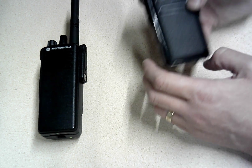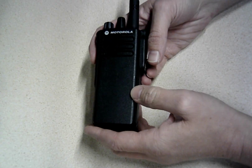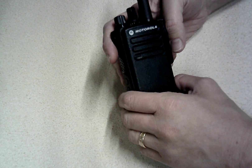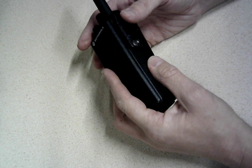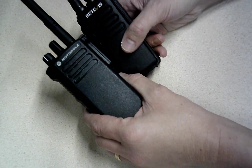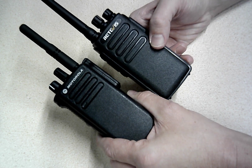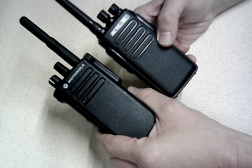Then there's the Motorola — this is the XPR7350. This is the non-display version of Motorola's XPR radios. I chose it because it's the most similar to these ones without a display. It's very similar in design as well — I'm sure Retevis has kind of copied Motorola's design there, but it's a very similar design to the XPR.